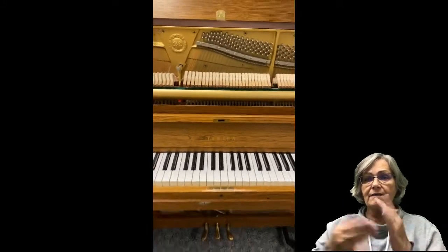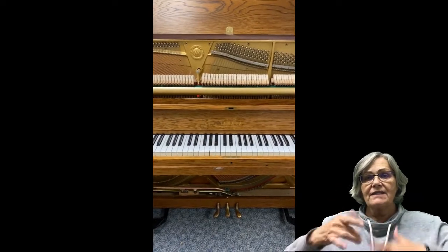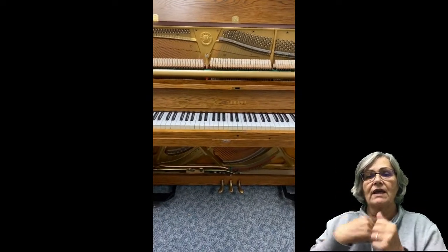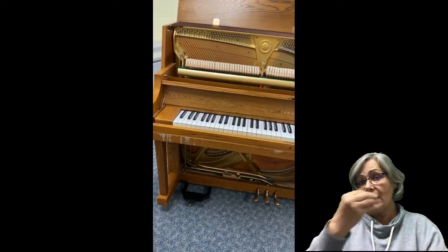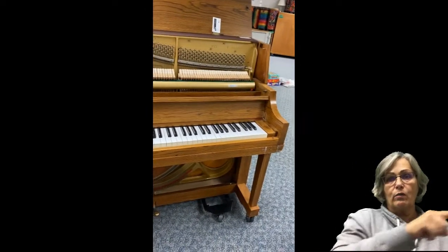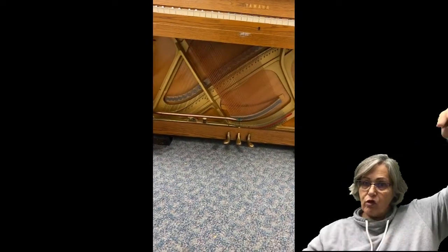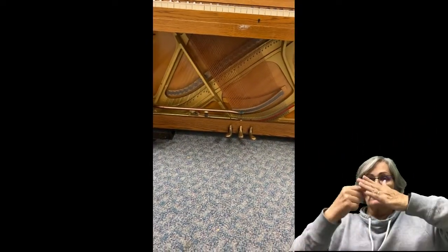Some of you might be playing the piano at your house, or maybe you have a piano. I'm so excited that you get to share this instrument with me. There are 88 black and white keys on this piano. Look at the low end and then the high end. The strings also are long and they go all the way underneath. This is what the inside of the piano looks like.